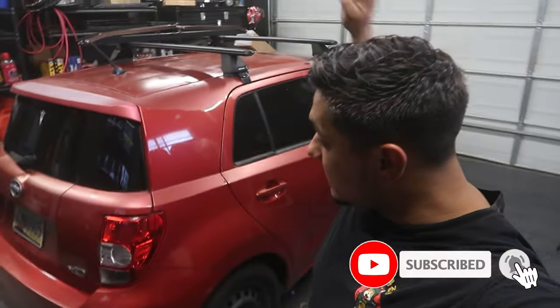Welcome back to the channel everybody. Today we're going to be tending this Scion XD. Just to get a little catch up, I actually just finally got the tint that I needed, the 40x100.